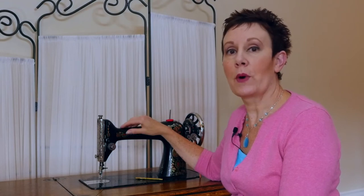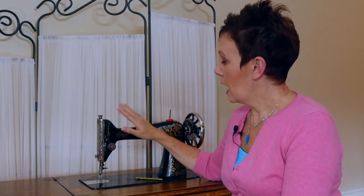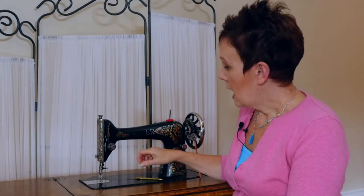Hi, it's Kim from Chatterbox Quilts. I wanted to point out a feature on the Singer 66 that you should be aware of if you're looking to purchase one for yourself. This is something you really don't usually have to consider, but I found out when I started to look for this type of machine, and it has to do with the attachments on the machine.